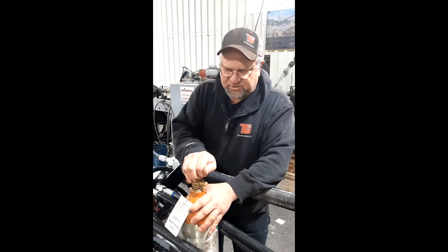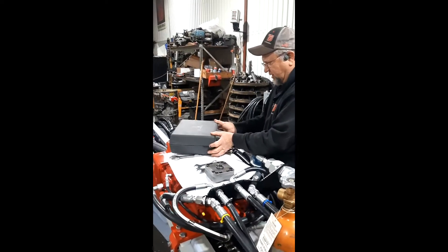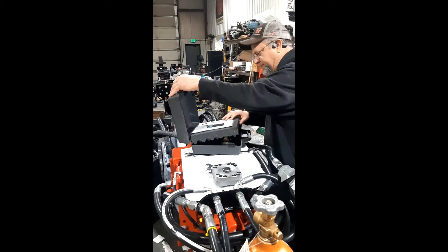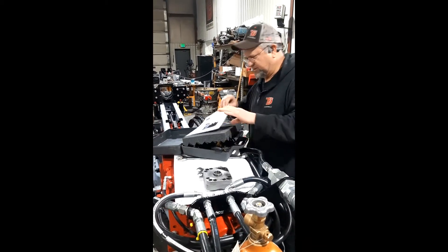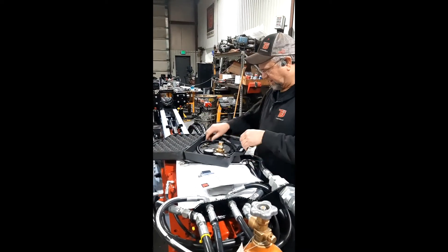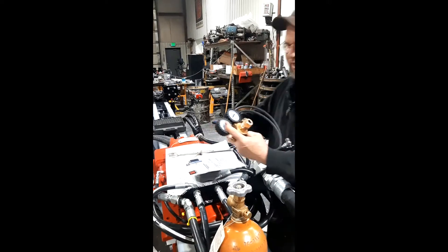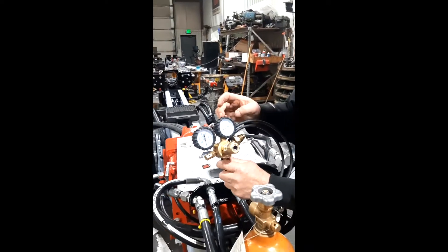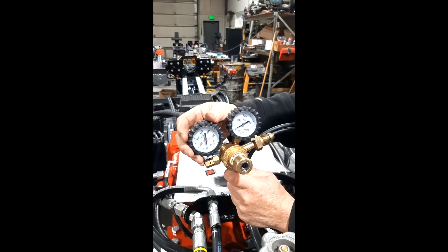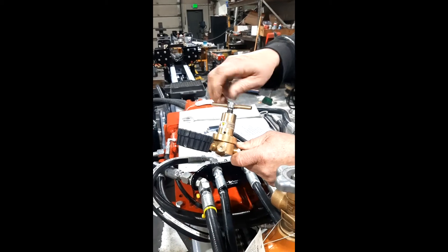First thing you do is give it a little blowout of dirt. Then you've got your charge kit — this is a regulator charge kit. Inside the box you'll find the charging instructions and parts breakdown. This kit has two gauges: one tells you what's in the tank, and the other tells you what's in the accumulator. You've also got a T-handle that adjusts the regulator.